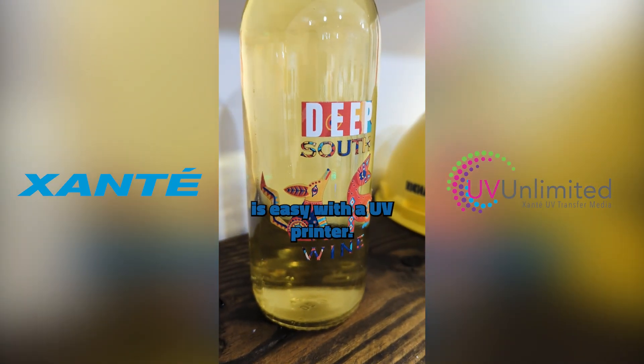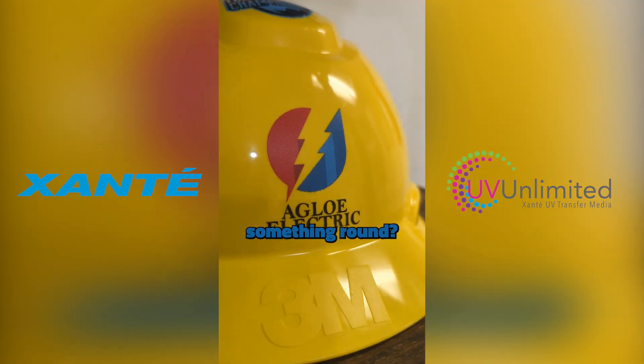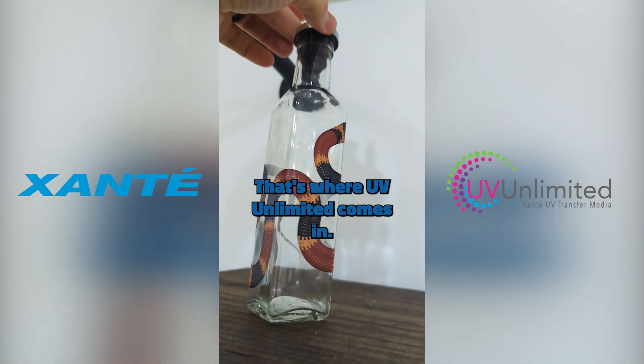Printing on flat, solid surfaces is easy with a UV printer, but what if the job needs to go on something round? This won't fit on the print bed. That's where UV Unlimited comes in.